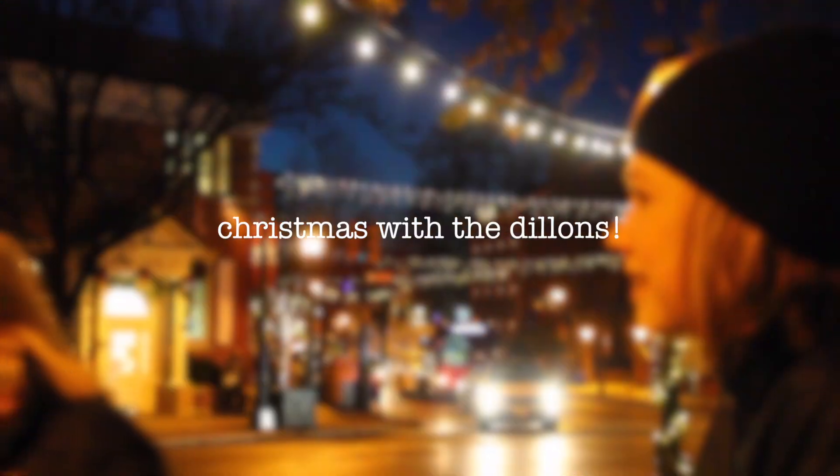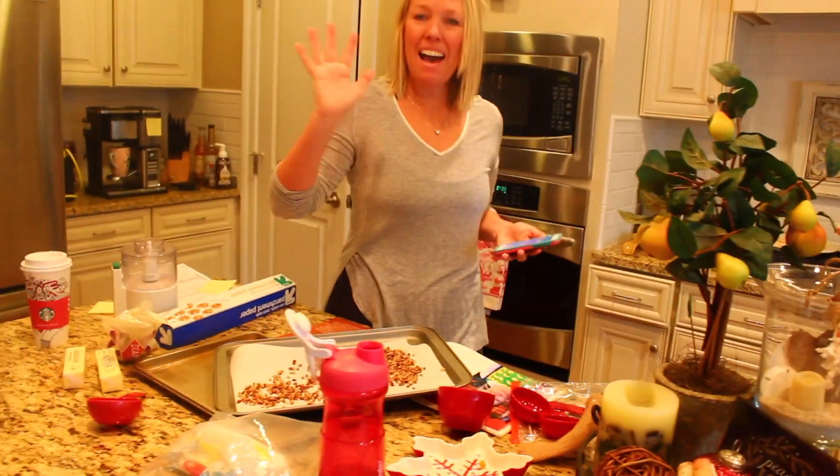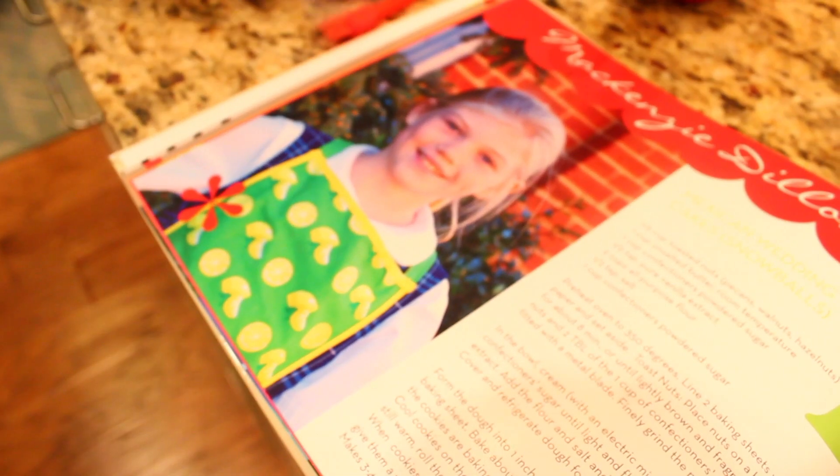Hey guys! We're going to be making our family Christmas cookies. We used my fourth grade cookbook. Yeah, that was cool.